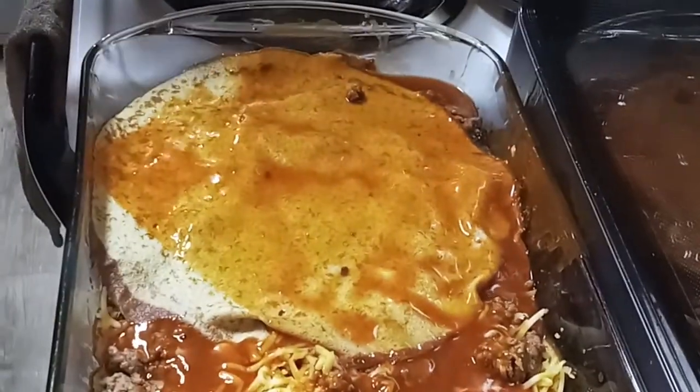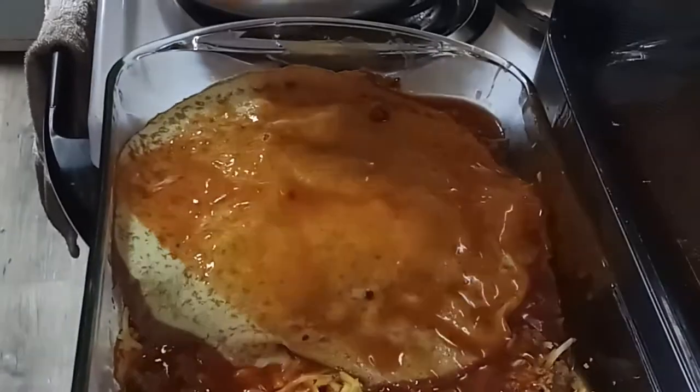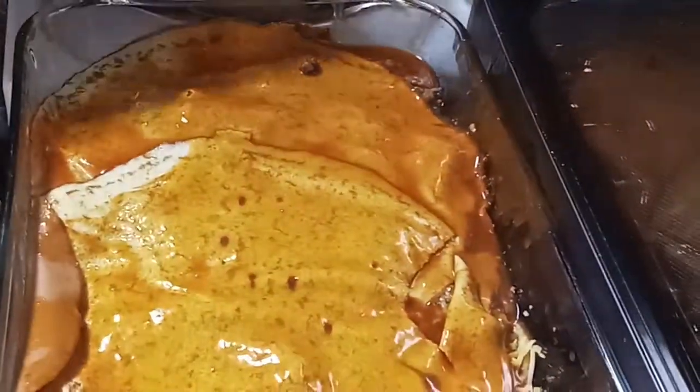Okay, six was enough — so one packet of these egg tortilla wraps will make one more. I'm going to put the rest of the meat on there.